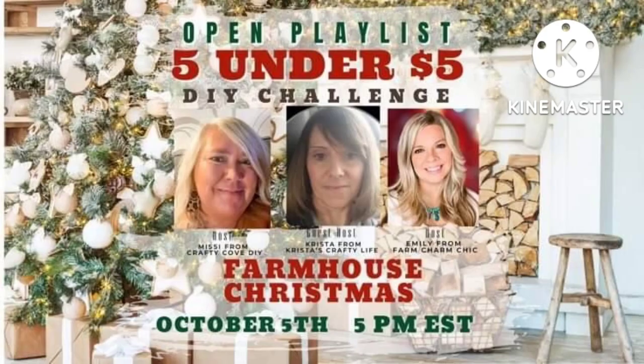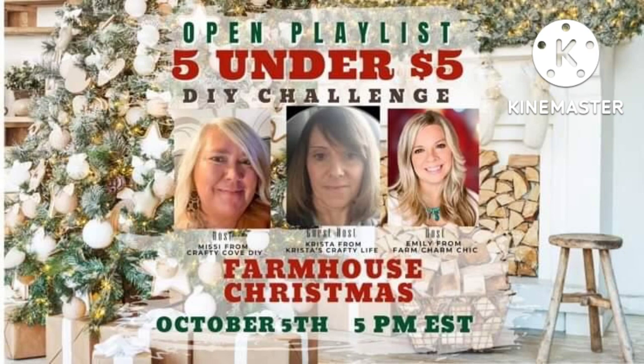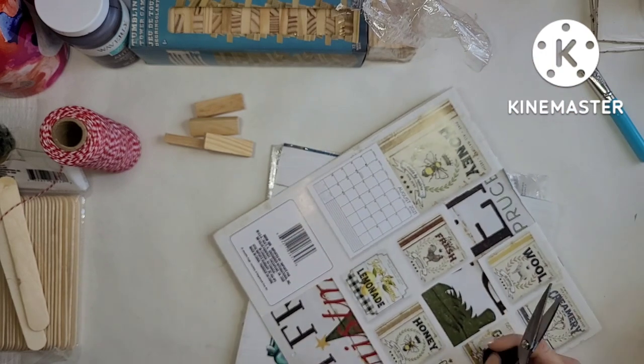Now let's get to the collaboration information. It's the Five Under Five — the hosts are Emily and Missy. Emily is from Farm Charm Chic and Missy is from the Crafty Cove. Their guest host is Krista, and she's from Christy's Crafty Life. This is a challenge I love to do — they've been doing it for over a year now. So let's get back into these projects.